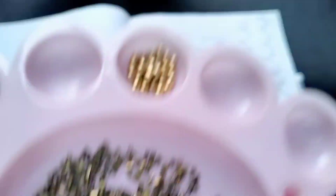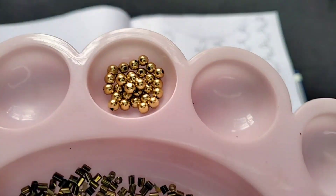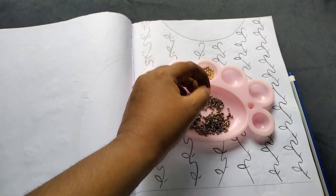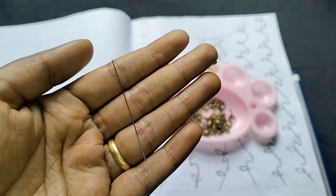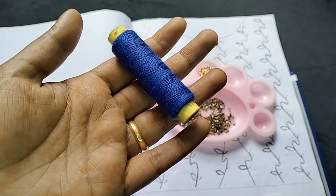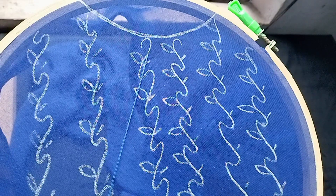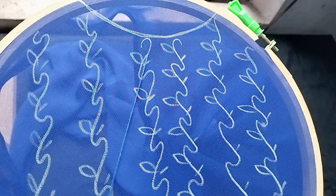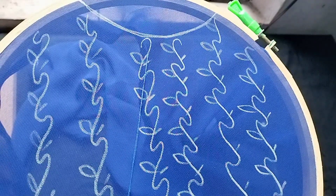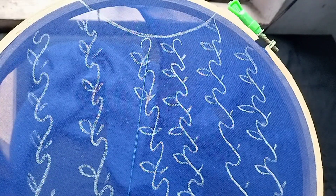Now we will make a design — I will make a leaf. Then we will have the green. Now let's make a leaf on the bottom line. I'm going to take a little bit of a leaf.